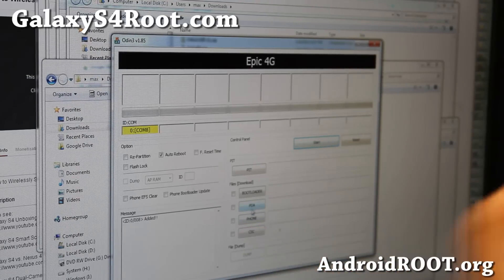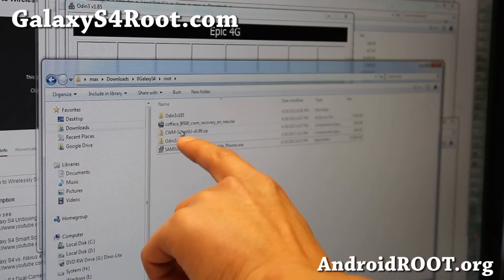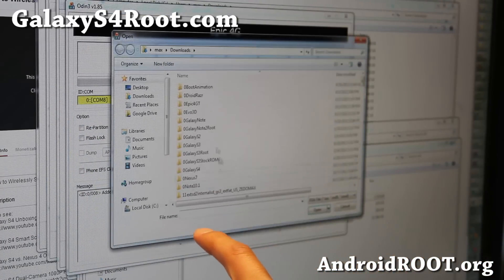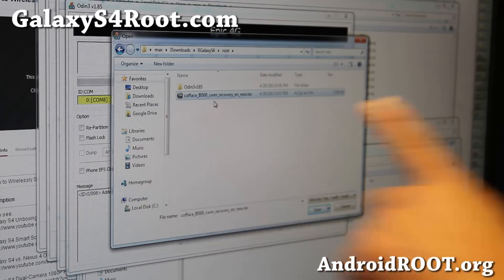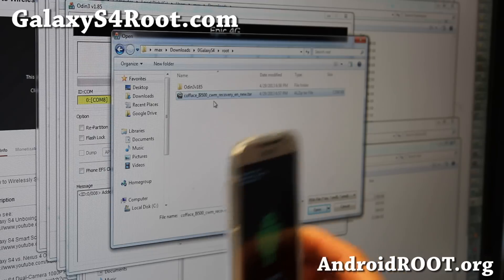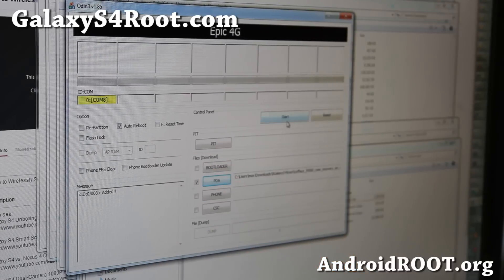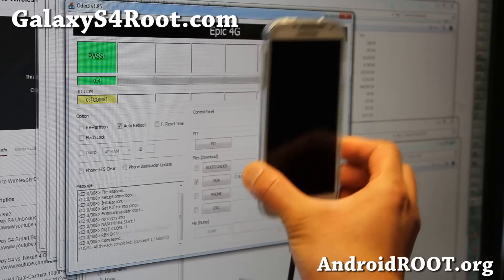Next, don't touch anything else in Odin — all we're going to do is click the PDA button and point it to the recovery file. You have to find the right one for your phone. I'm going to point to the Kofis i9500 recovery since I have an i9500. If you have a Sprint or Verizon one, make sure you find the right version. I'm going to choose this recovery for the GTI 9500, then hit Start, and this will flash the recovery and your phone will reboot.